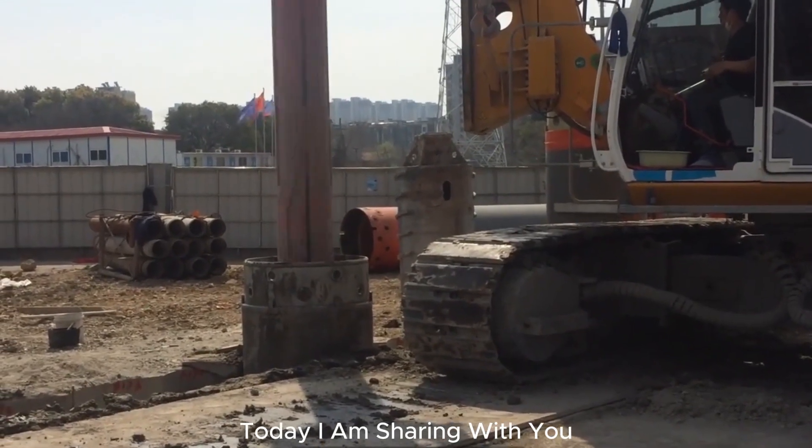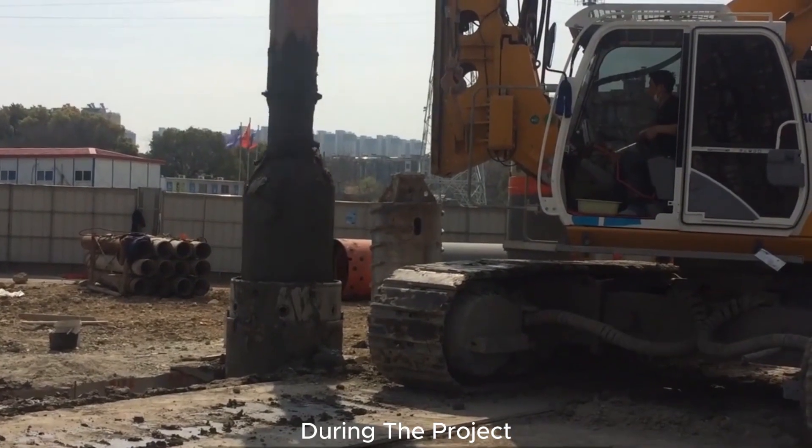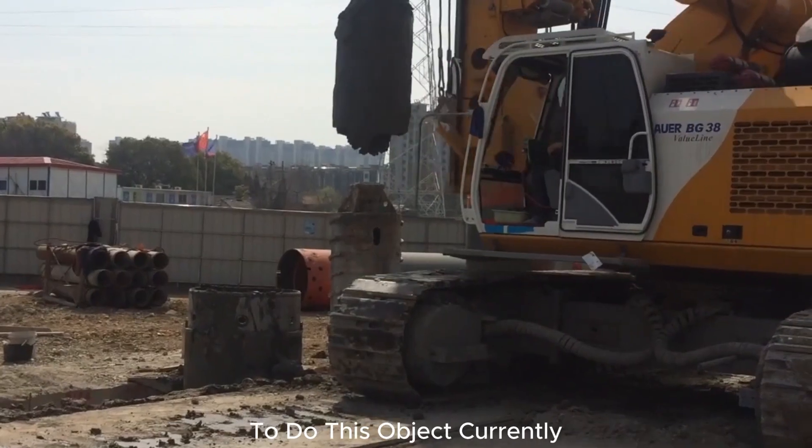Hello everyone, today I am sharing with you the construction process of Bauer BG38. During the project, the rig selection was especially important, and we opted for the full casing method to do this object.